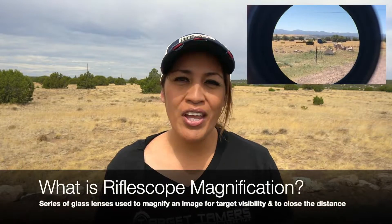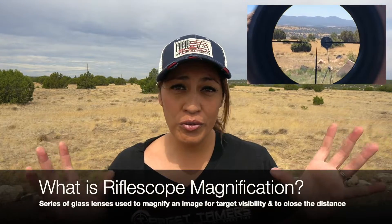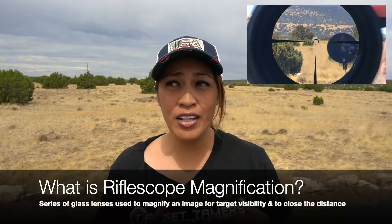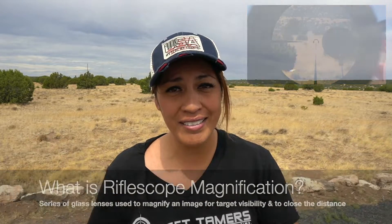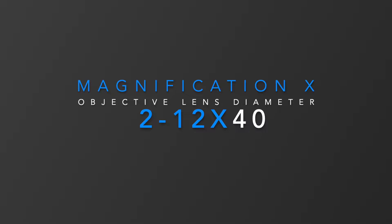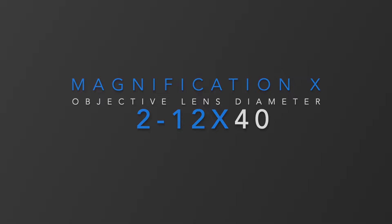What is magnification? Riflescopes are magnified optics, meaning that they will magnify what you are seeing through the scope so many times in order to improve target visibility and to close the distance, so to speak. The magnification parameters of the scope make up the first part of the numbers you see and always come before the X, as the X represents the magnification power.